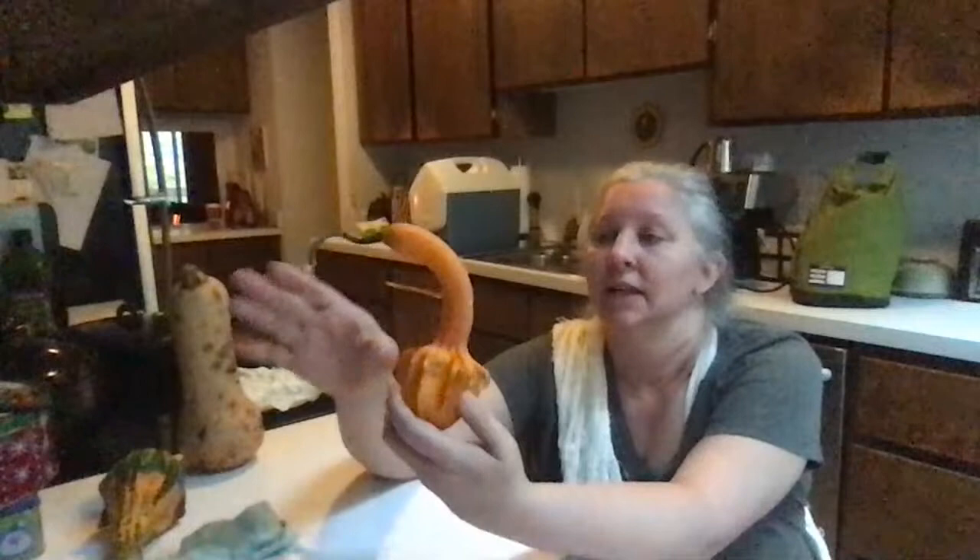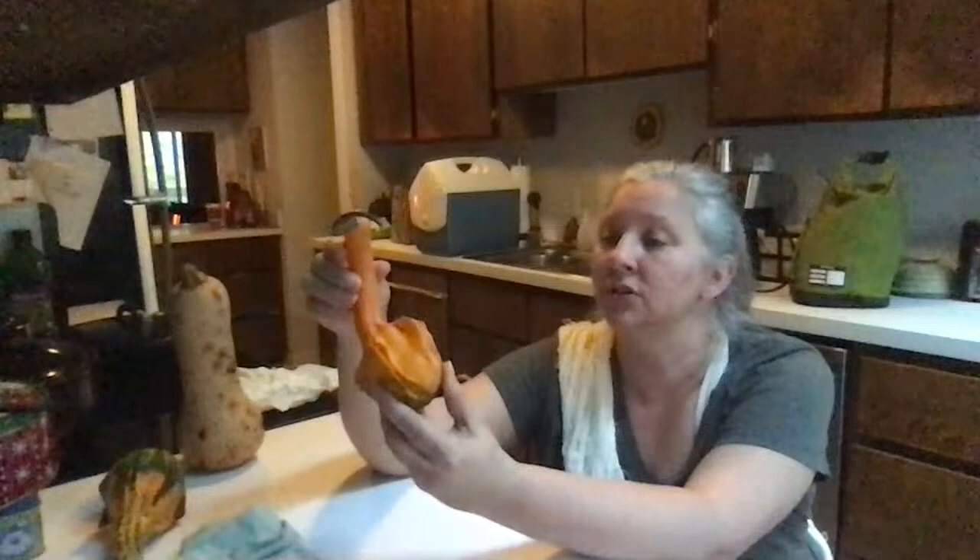Hi everybody. Today we are going to make a squash doll out of squash, just like they did in the book Sophie's Squash that we read. I have over here a collection of squashes. You can choose whatever kind you want of the hard squashes — they're better than the soft ones — because we want Bernice to last a long time. That's the name of the doll in Sophie's Squash.